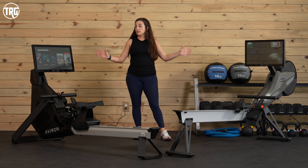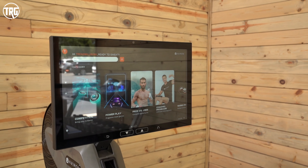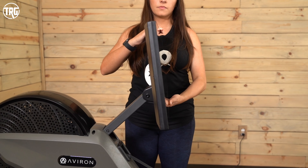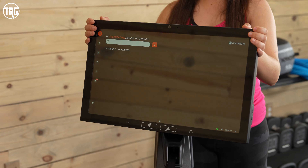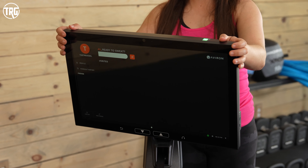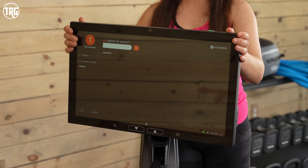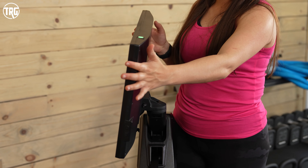Both Aviron rowers have a 22-inch touch screen. On the Impact it tilts up and down so you can eliminate overhead glare and get it at eye level. With the Strong Series it tilts up and down and can also pivot to either side, giving you a lot more adjustability. Both screens are clear and easy to see.